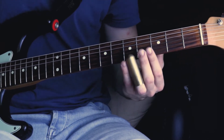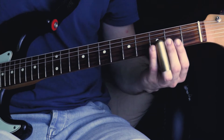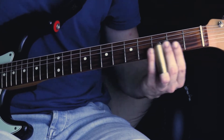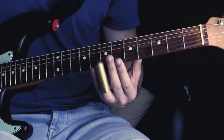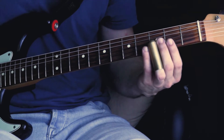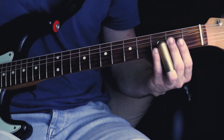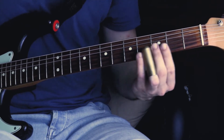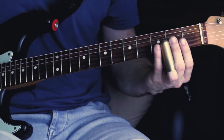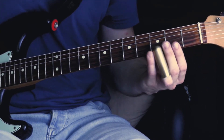Then you slide fast about three times from the fourth fret back — I will show you. Back from the fourth fret to the second fret and back and back and back. You repeat this three times. Then you pull off in the end from the second fret to the open E string.